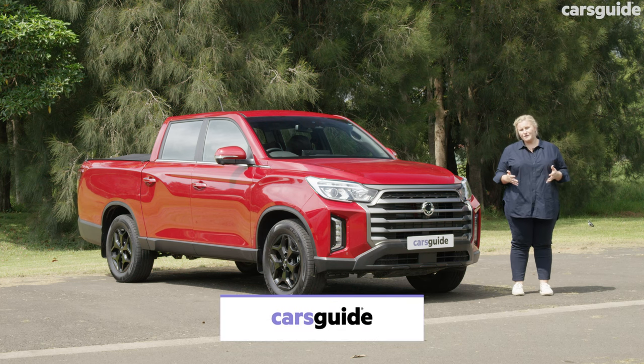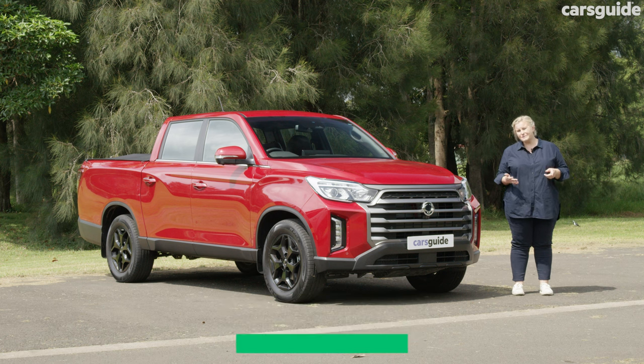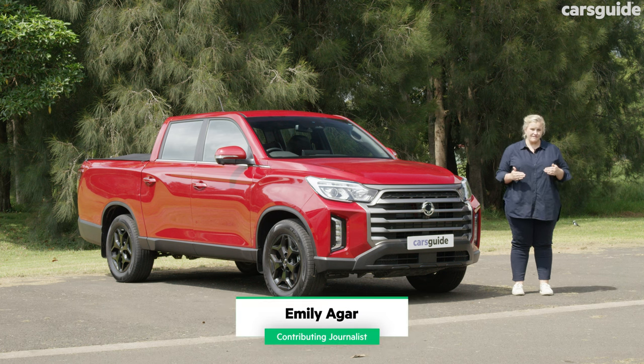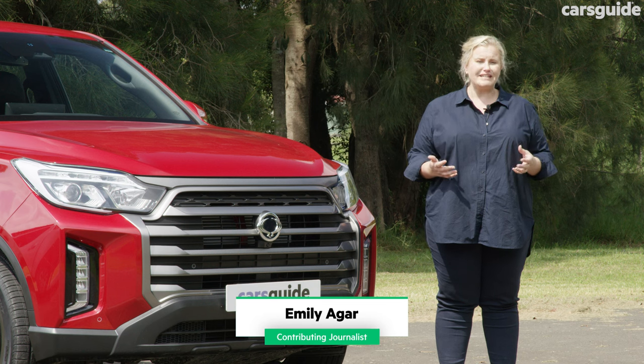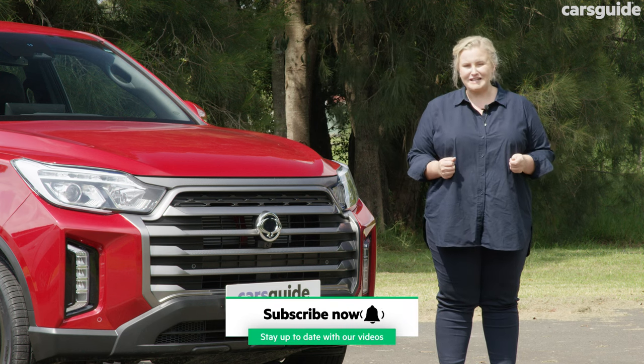I'm in the Ssangyong Musso XLV Ultimate this week, and this ute has been facelifted to include better premium features, design aspects and better ride comfort. How does it compare against its rivals, the GWM U-Cannon and the LDV T60? Stay watching to find out.